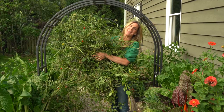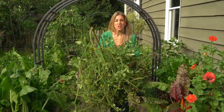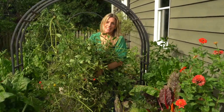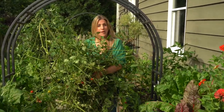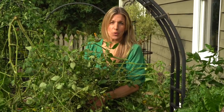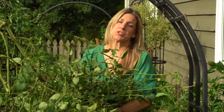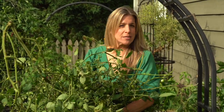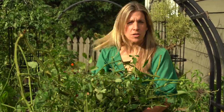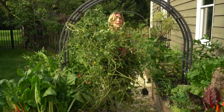Thanks for watching Gardenary. I hope this inspires you to enjoy the magic of the kitchen garden every single season. Make sure you take the green thumb quiz at Gardenary.com/quiz — the link is below this video. We're going to ask you just a few simple questions and help you figure out where you are in your gardening journey, then give you some awesome resources to help you grow to the next level. Now if you'll excuse me, I've got to go deal with something. See you later. Thanks for watching Gardenary.